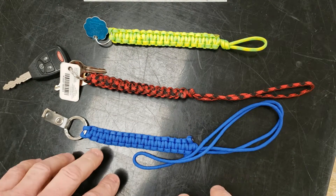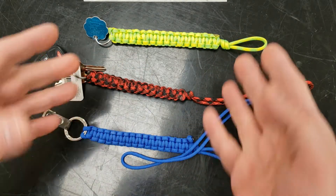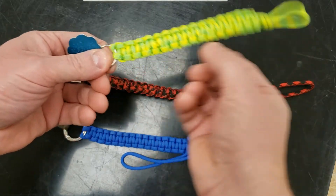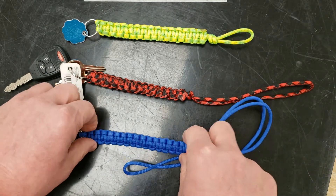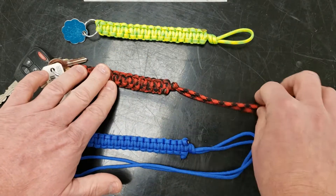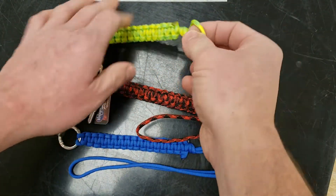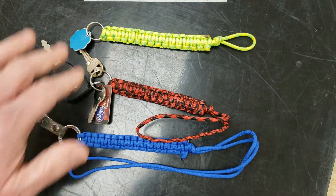Hey class, today I'm going to show you how to make a paracord lanyard or keychain. What makes the difference between these? Each of them have five inches of cobra weave and the loop on the end is what's different. This one is long enough to go over my head so I could wear it around my neck as a lanyard. This one is a medium length, long enough to loop over my hand, and this one is the shortest — it will go over my thumb or a finger.